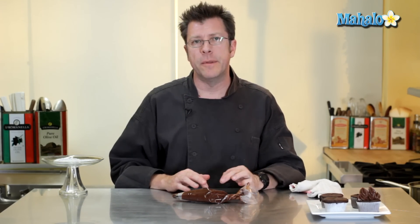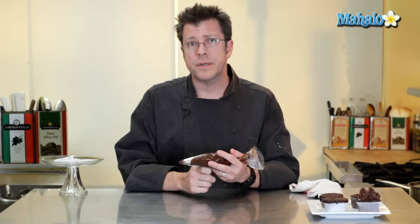My chocolate buttercream frosting is finished. I've taken it from the mixing bowl and put it into a pastry bag or piping bag with a star tip — you can check out a video on how to fill this elsewhere. What I love to do with this chocolate buttercream frosting on Valentine's Day is decorate something like a Devil's Food Cupcake. You can check out that video elsewhere as well.